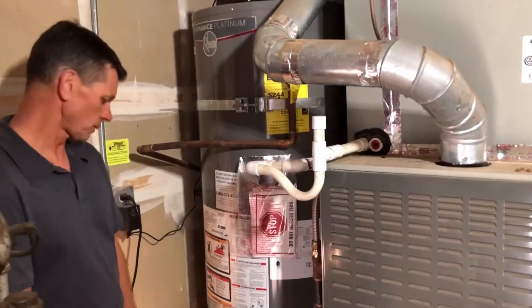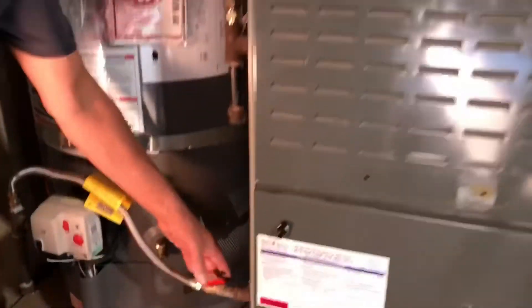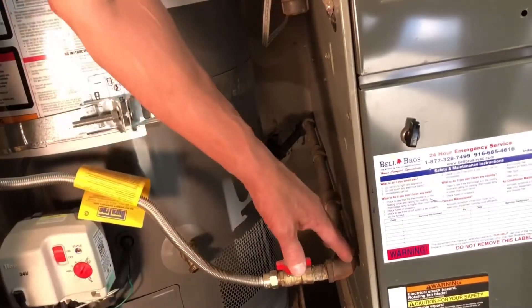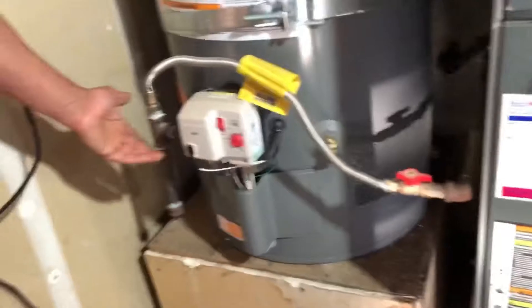A pan is not required unless it's above a floor-ceiling assembly, ceiling-roof assembly, or floor-subfloor assembly where finishes could be damaged. Looking at the gas pipe — this is a replacement water heater so the gas pipe is existing, but it was never supported properly. I'd note that this gas pipe requires support. We also have a shutoff valve.